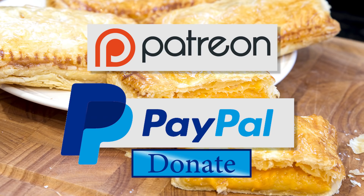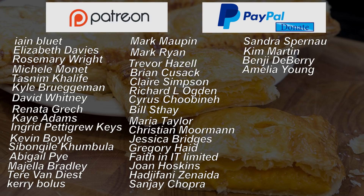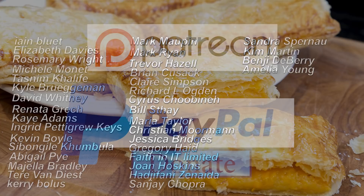As promised at the beginning, here is the latest list of my Patreon and PayPal donators. Thanks again everyone, I really do appreciate all your support.